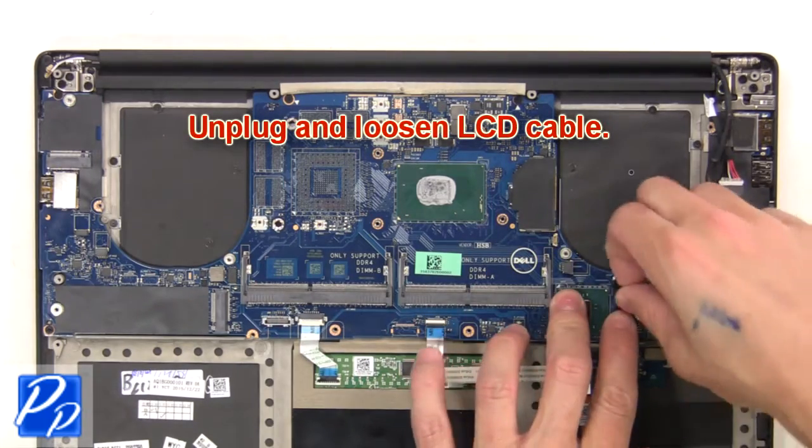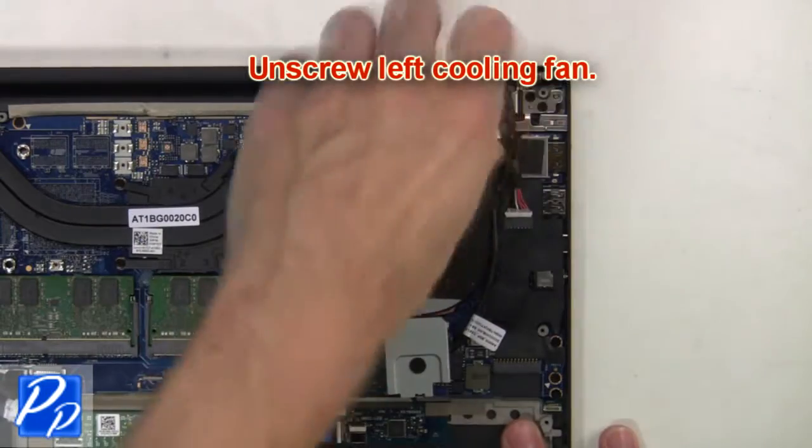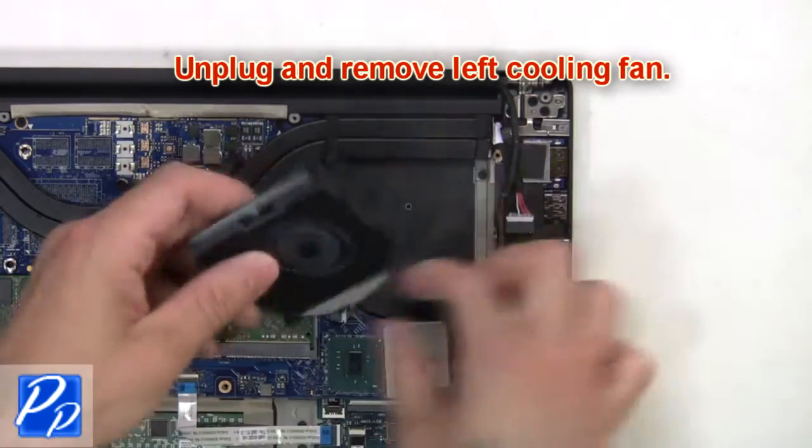Next, unplug and loosen the LCD cable. Then unscrew the left cooling fan, unplug and remove it.